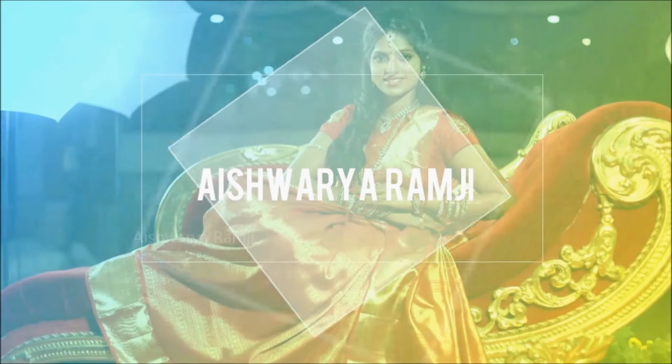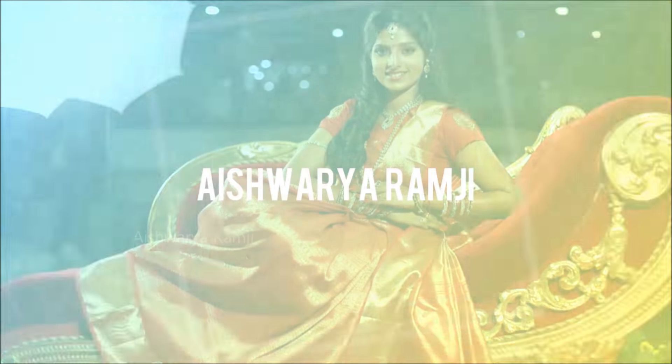Welcome back to my channel! I'm super excited to meet you all again in another new video. This video is going to be quite interesting and helpful for those who love accessories and big chunky earrings, which you can style with plain kurtis and they would look fabulous on anyone. So without any further delay, let's get started.